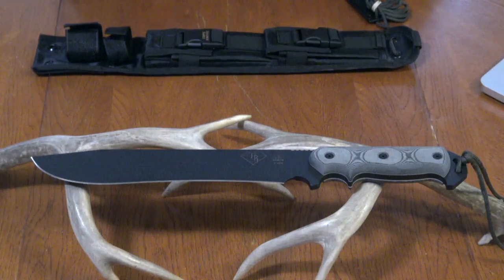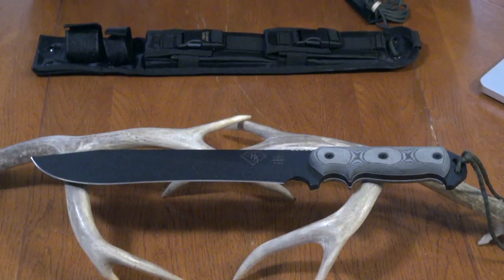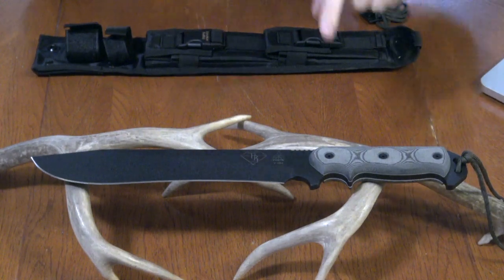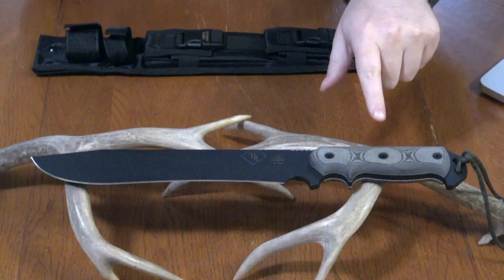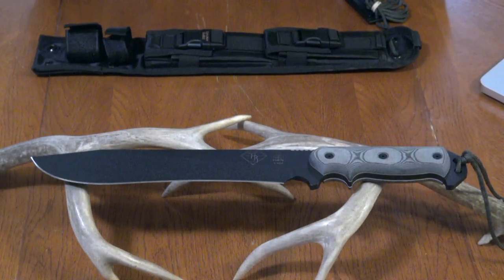I also like the blade shape — it curves out a little here, so when you're using it for machete-like purposes you get good contact with the bush you're chopping through. It's 16 and a half inches overall length, with a 10 and three-quarter inch blade made of 1095 high carbon steel with a black traction coating. It's full tang, and the handles are black linen micarta — extremely comfortable.